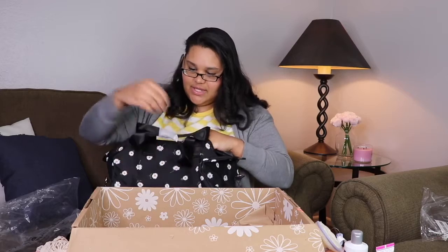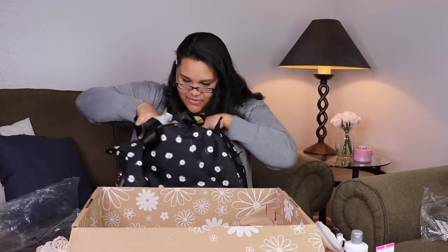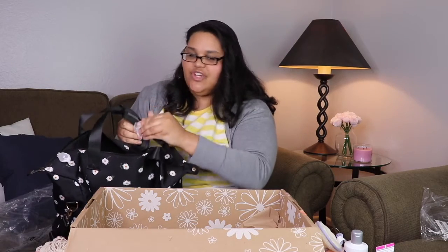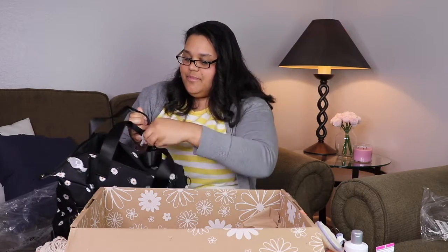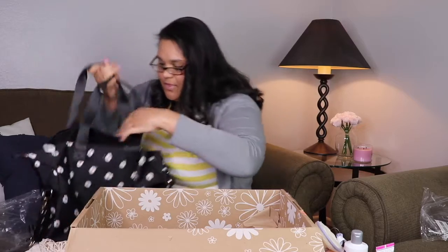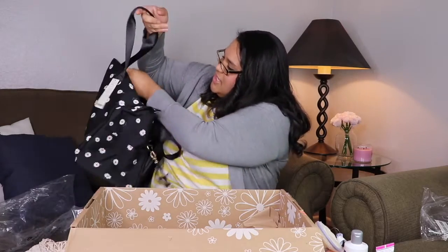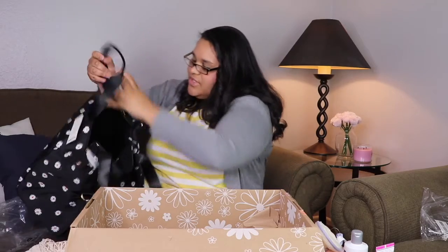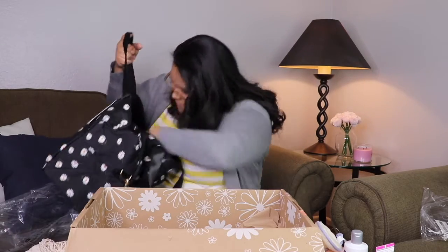It's black so it goes with everything. It's pretty deep inside and it's got one little zipper pocket — big enough to put all your stuff in.